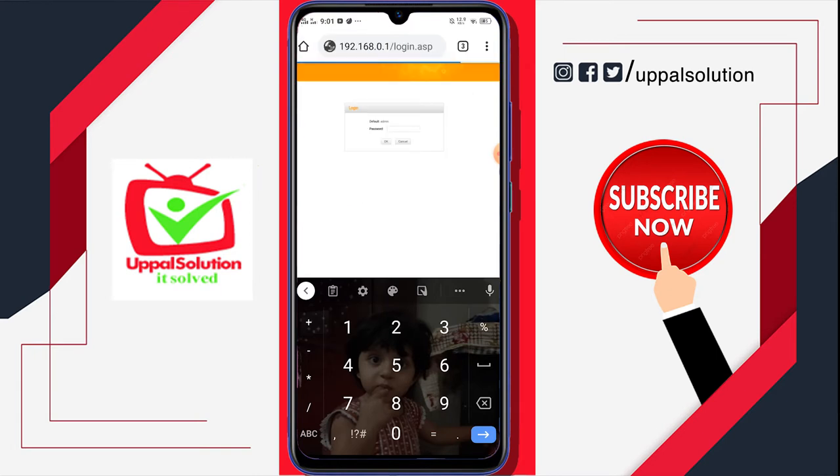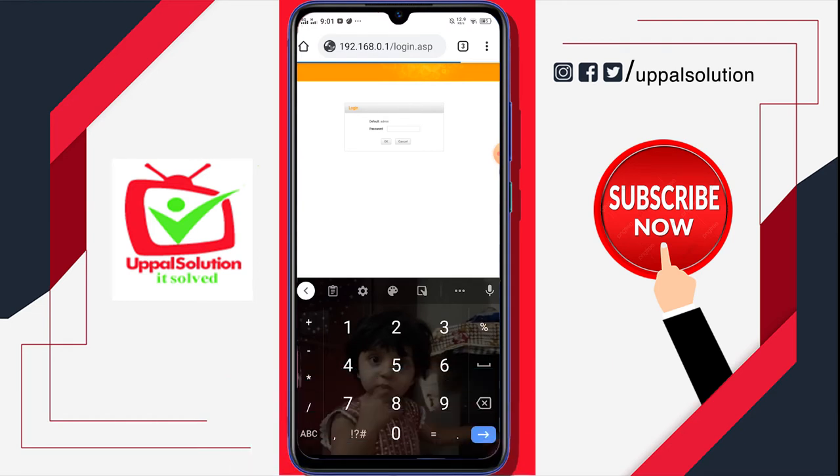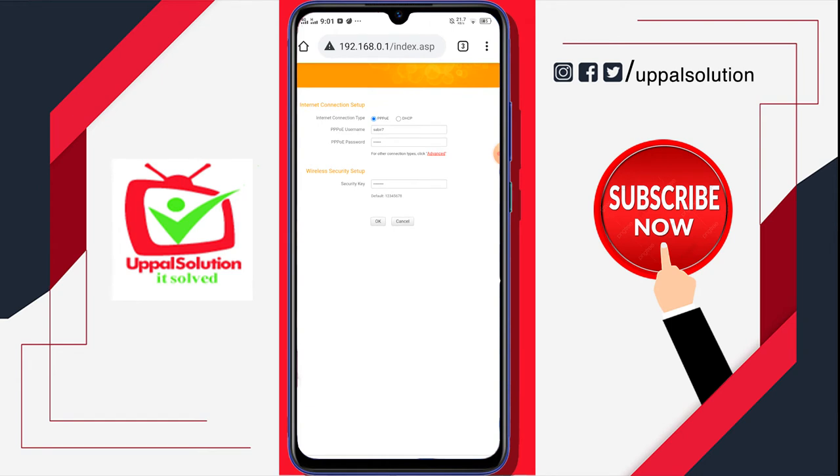You will be landed on the login page. Here you have to write your password — my password is admin, so check out your password and enter it here. Click OK, and in the next step you will be landed on this page. Here you just have to click OK.